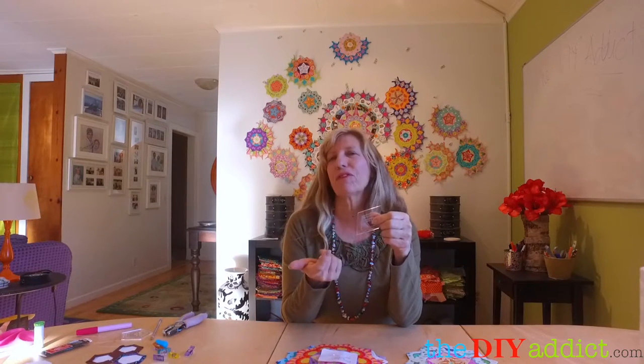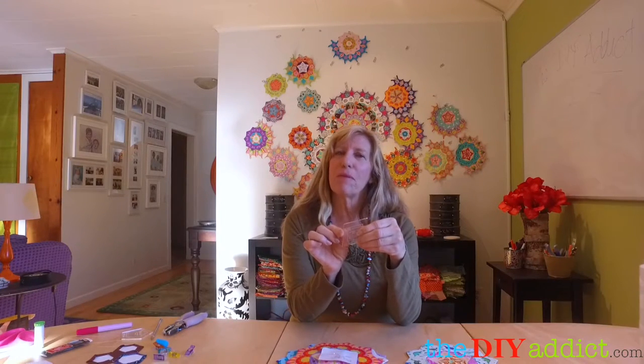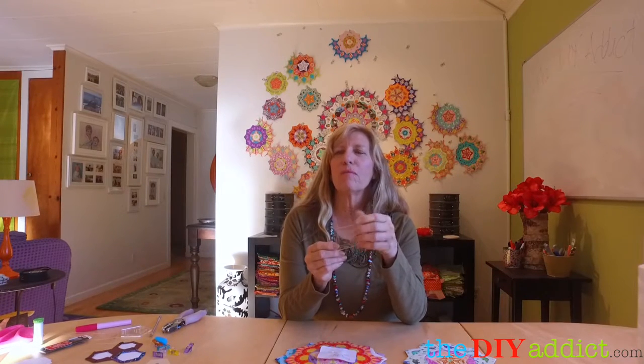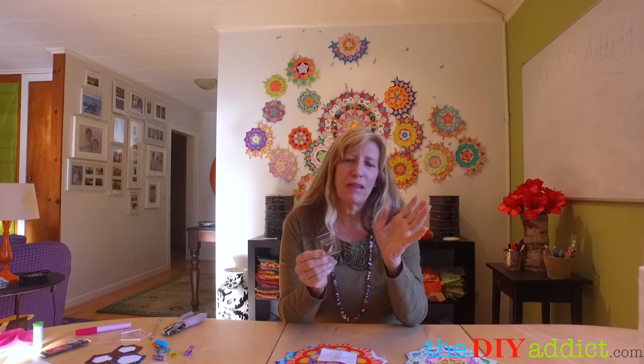On the templates, some people use quarter-inch and some people use three-eighths on the seam allowance. I prefer the three-eighths — it gives me a little more room to fussy cut. And when I'm glue basting and I put down my piece, it gives me a little more wiggle room when I'm trying to align the papers. I felt like the quarter-inch was just a little too tight for me. There might be a little more bulk in the quilt at the finish, but I used a really thin batting, so I offset that.